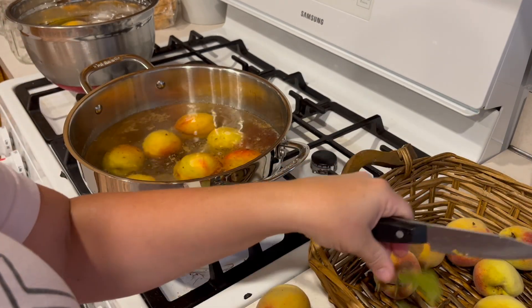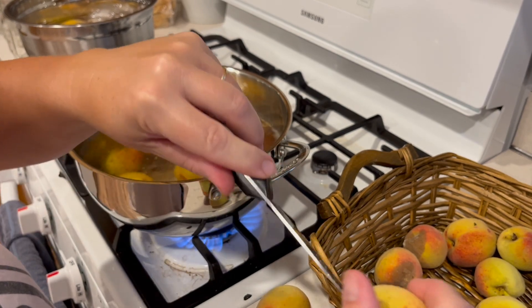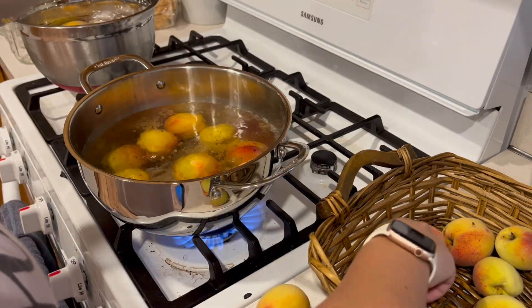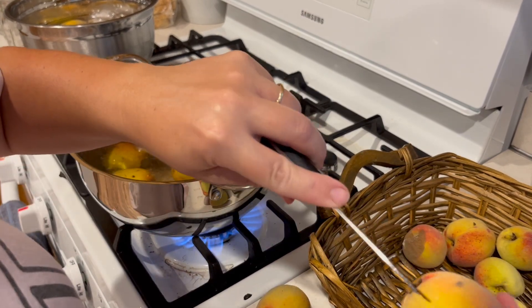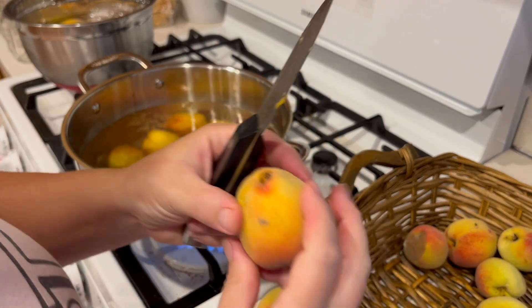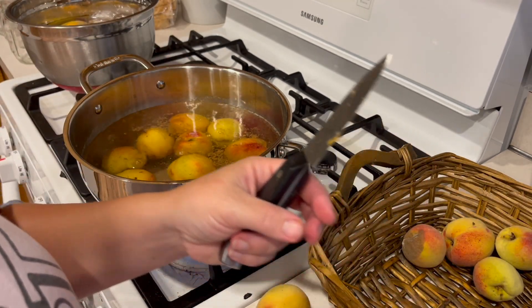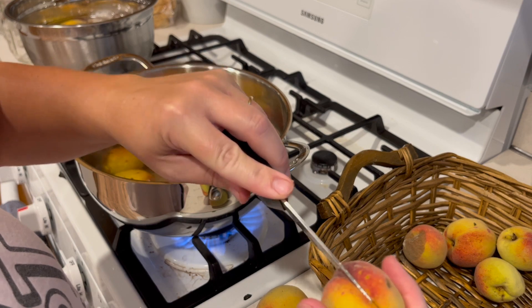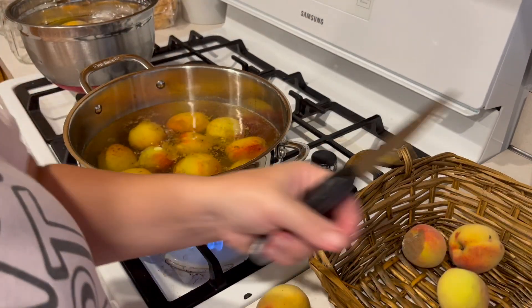I like frozen peaches for sangria and smoothies and stuff, but I want these to be shelf stable. I'm trying to get away from putting too much in the freezer because if the power ever goes out it might be S.O.L. Shelf stable is what I'm trying to get to.